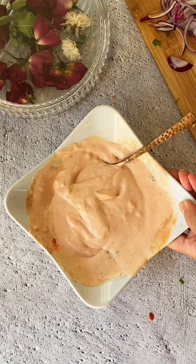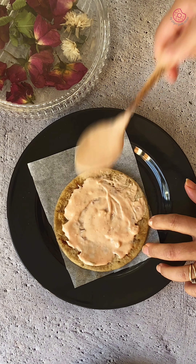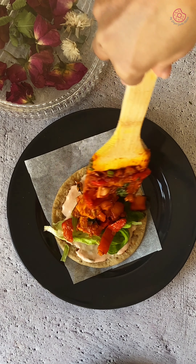Now it's time to assemble. Place the toasted flatbread and spread a little of that creamy yogurt mayo sauce on the base. Top it with a fresh lettuce leaf and then add a generous spoonful of tofu and bell pepper filling.